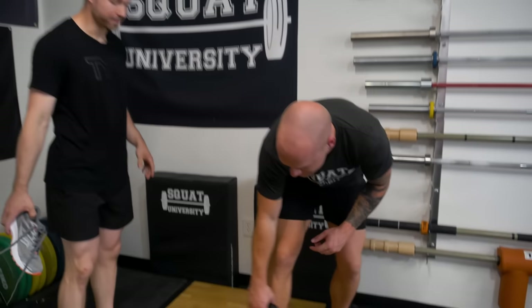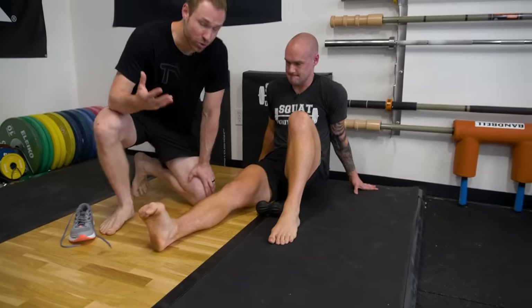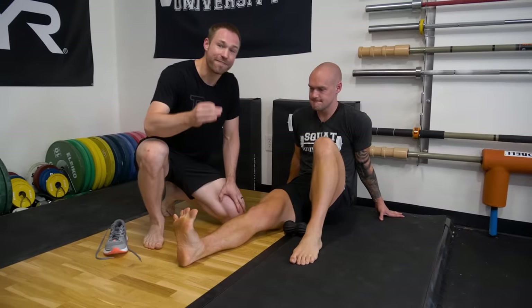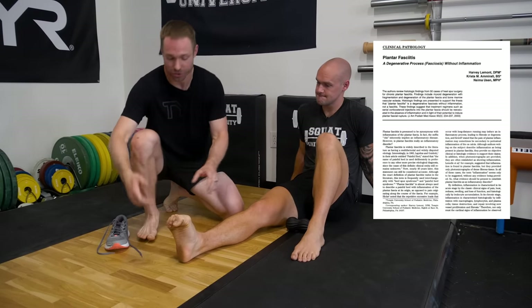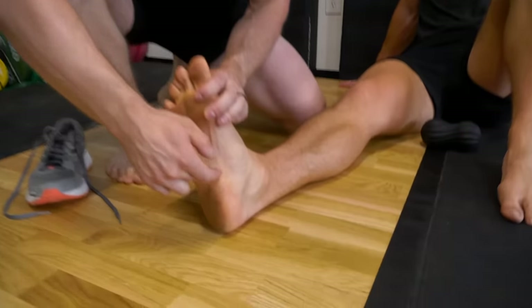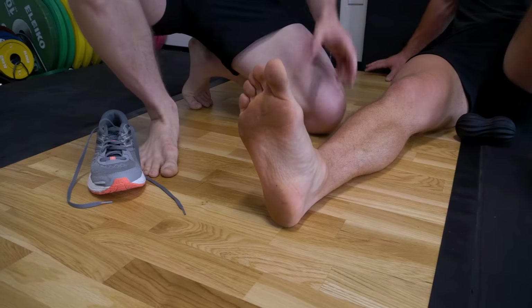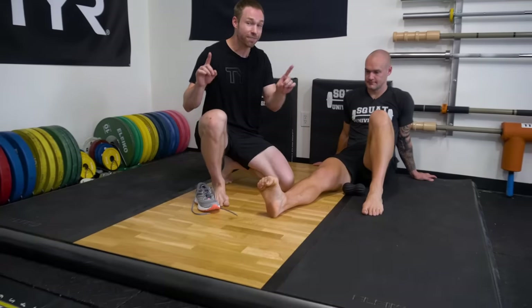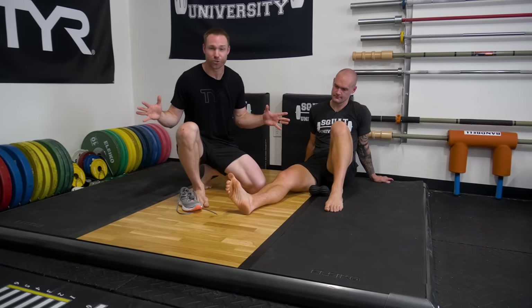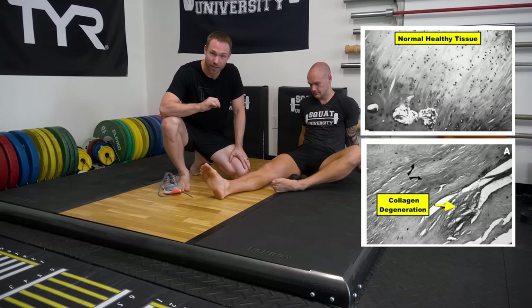Let me tell you how this pain develops. In 2003, Dr. Harvey Lamont, a trained podiatrist who also performed fasciotomy surgeries, took biopsies on 50 of his patients in the plantar fascia area — typically on the inside part of the heel. He examined them under microscopes expecting to see inflammation, but what he found astounded the entire podiatry world: no signs of inflammation. What he found instead was tissue death.